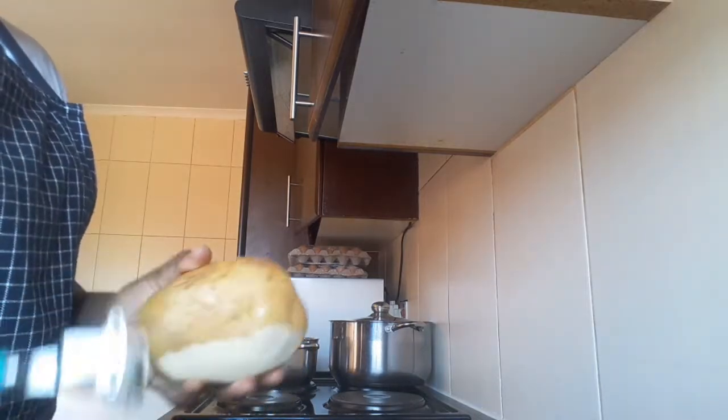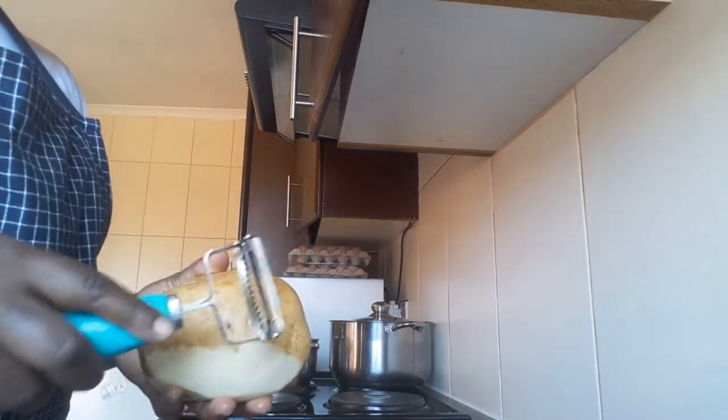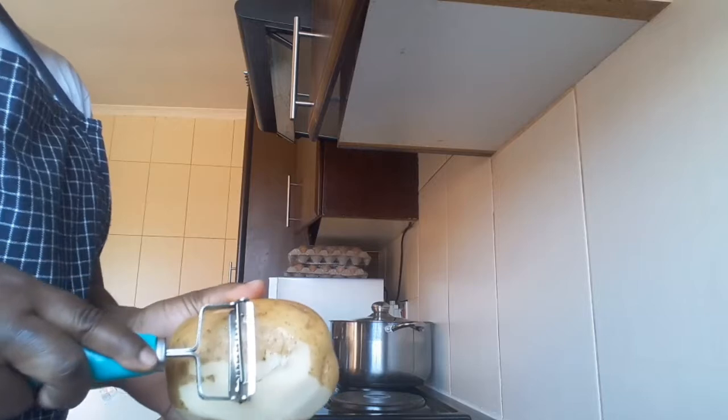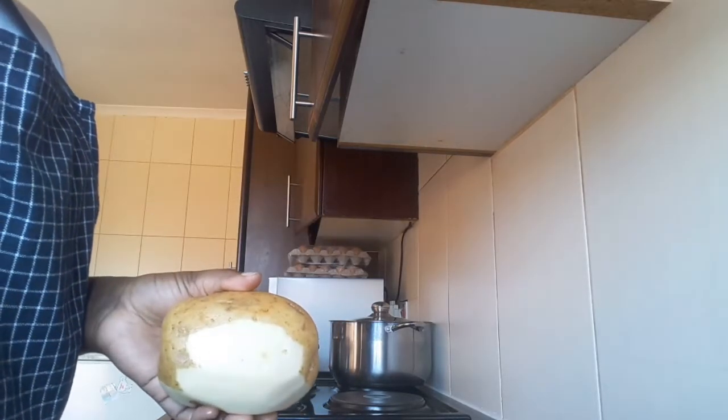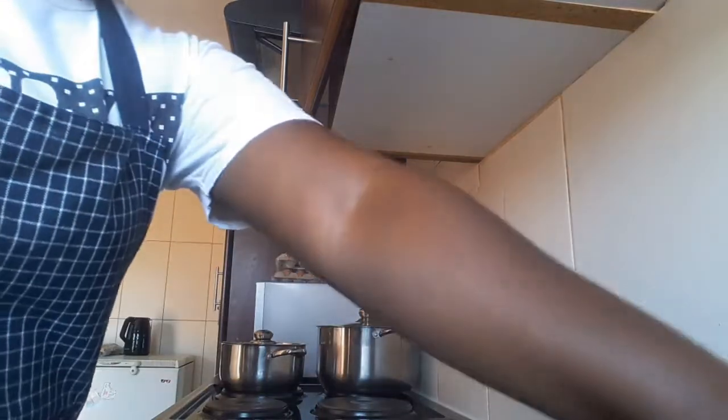The next thing you will need is your potato. You need to start peeling it, then you dice it up. When you have your potato like this...